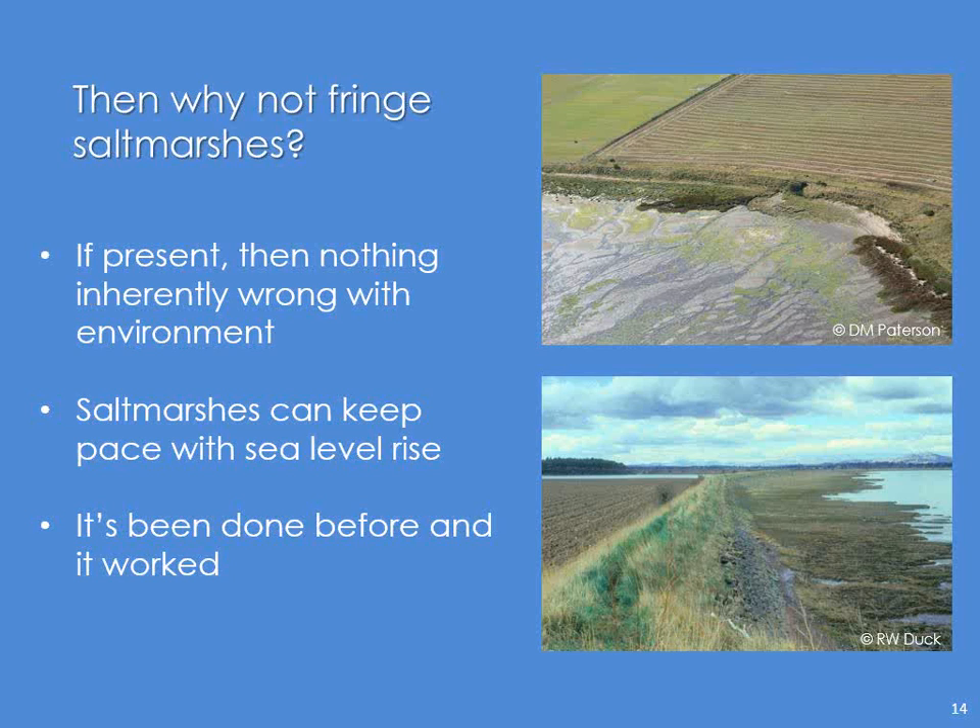If the salt marsh is present — and this is from the research — we know there is nothing inherently wrong with the environment, at least not at the moment. We know that certainly in Scotland, salt marshes can keep pace with sea level rise, and more than anything, it's been done before and it worked.